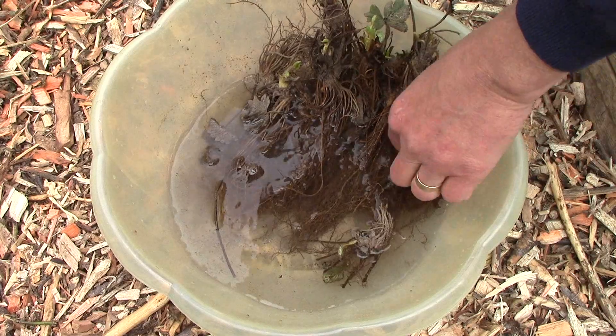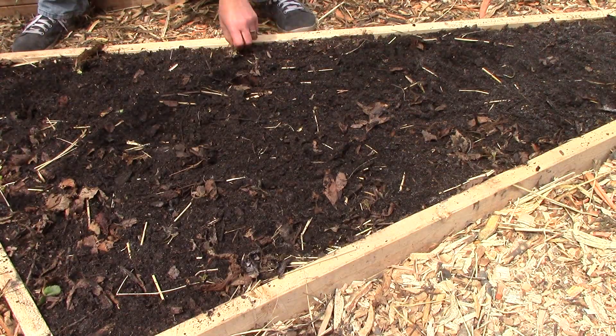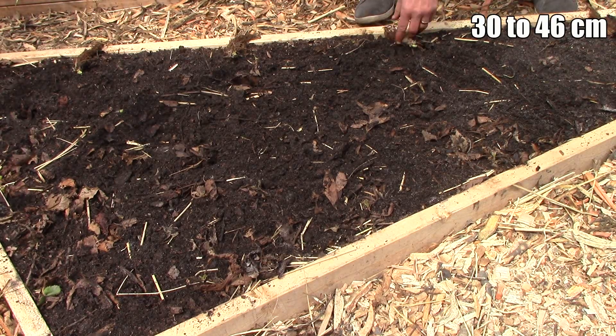Before planting, I placed the roots in water for 20 minutes to hydrate them. I then laid the roots out on the bed, spacing them between 12 and 18 inches apart.